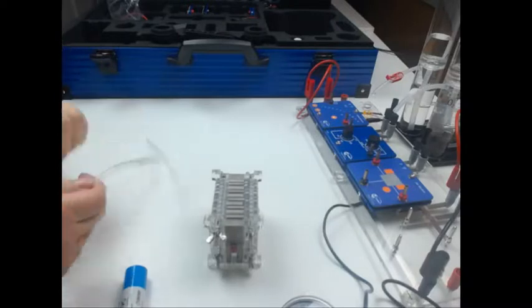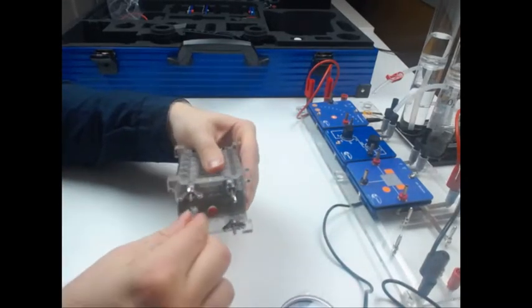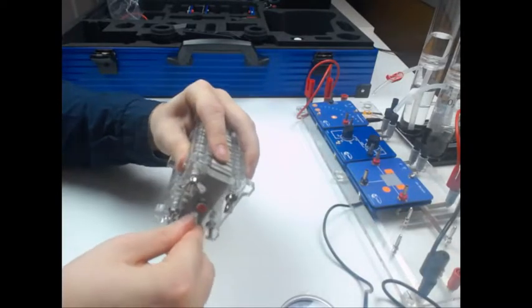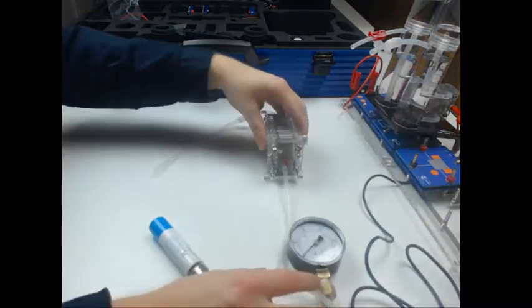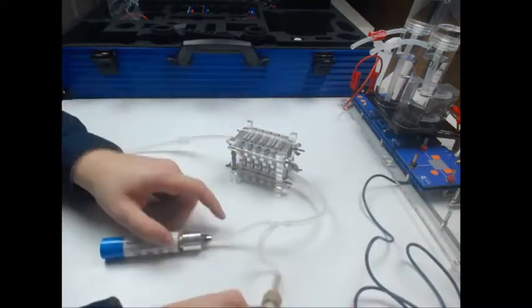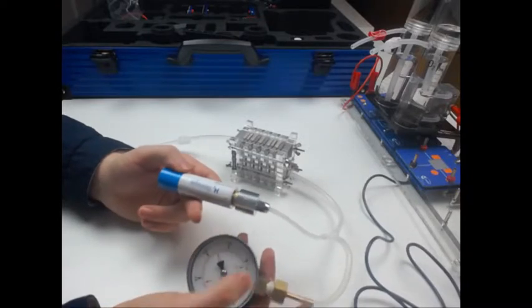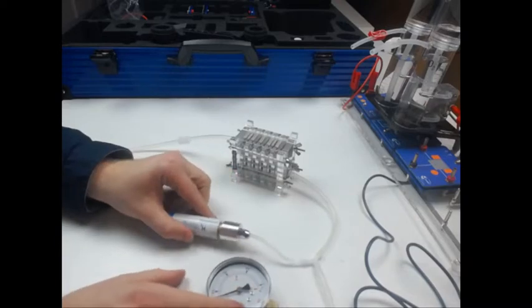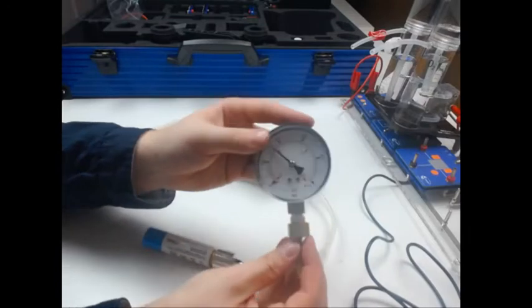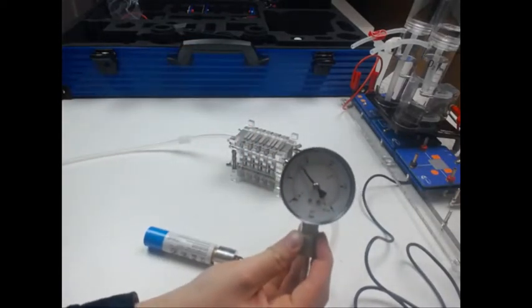I will now seal my fuel cell with a hose and a hose clamp. The fuel cell is connected with my manometer and with my H2 storage module. The fuel cell is closed in the back, and now if I am applying pressure to the fuel cell, my manometer shows me the pressure is constant inside my fuel cell system.